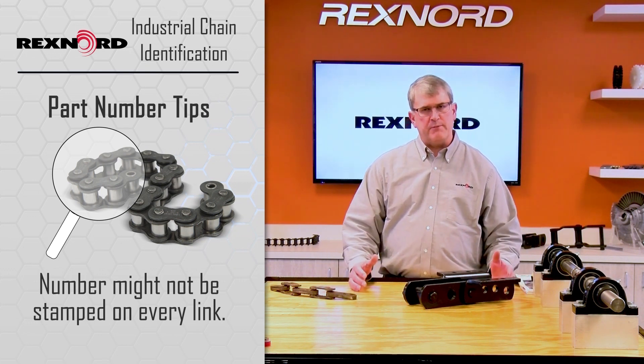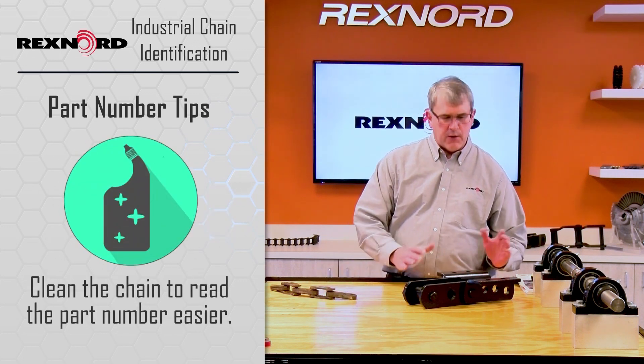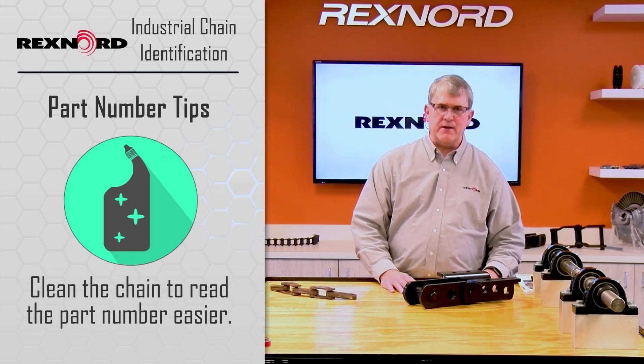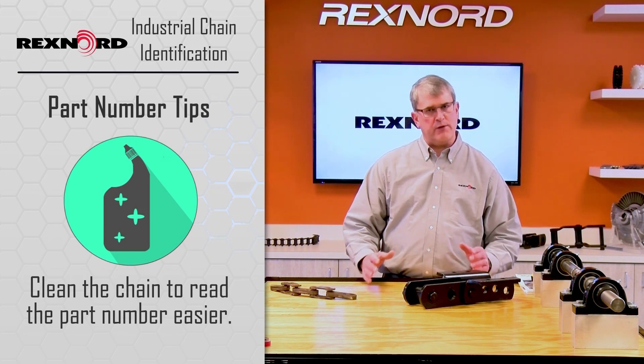So you'll have to look a little bit, but try and find it. Use a wire brush, clean off the dirt and rust, use a rag and wipe it off, see if you can find that number. Again, that base chain number will get us about 85% of the way to figuring out what the chain is.